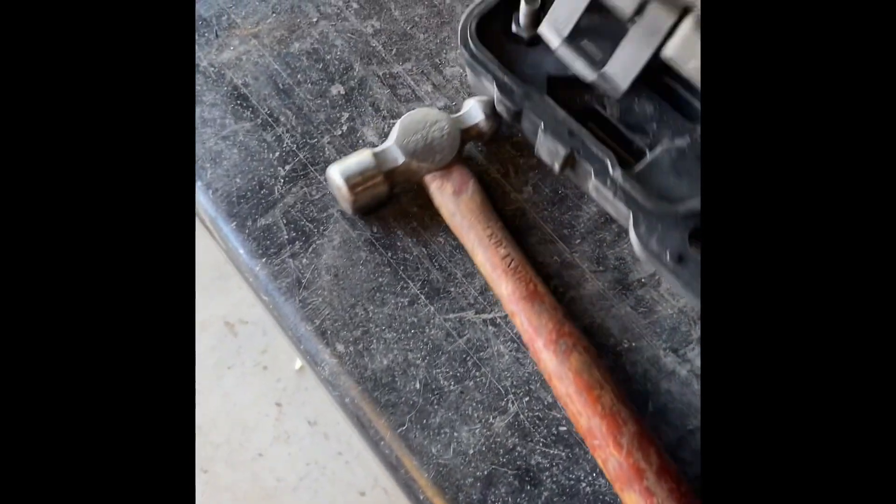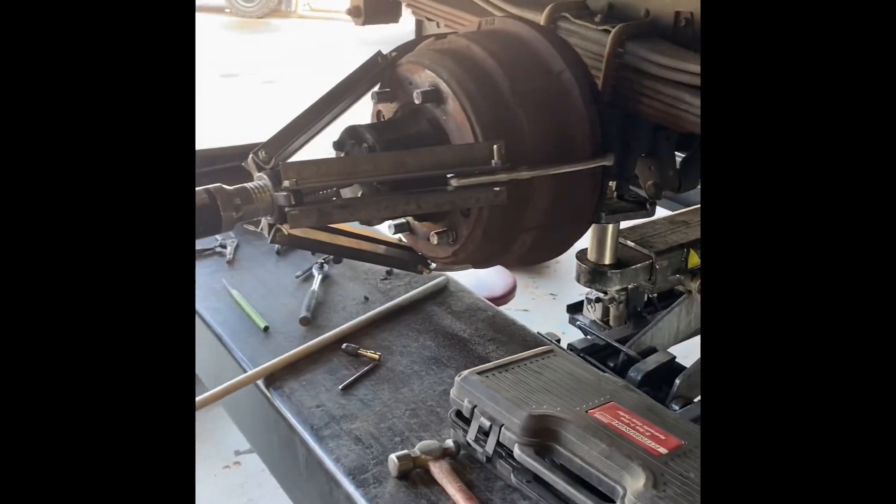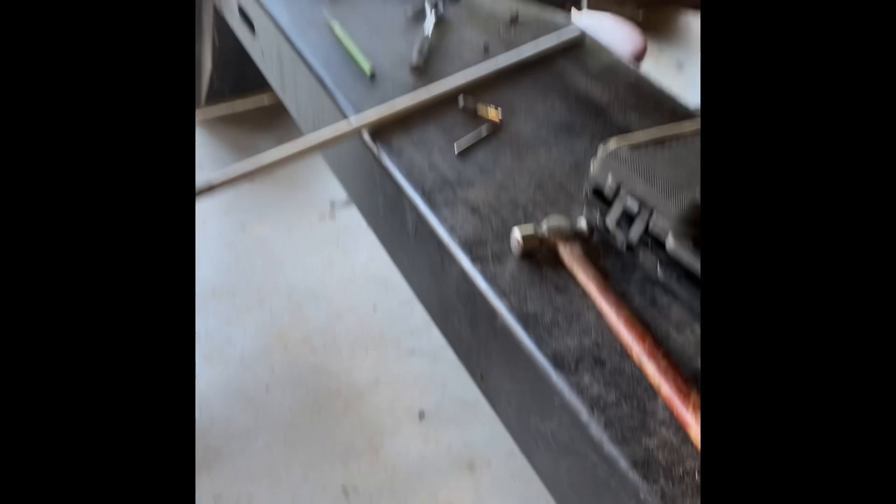So what we have here is a three jaw puller from Harbor Freight, and it comes with these pieces right here — these links to give you distance. We just made our own. So that's the setup right there, and it should work great.